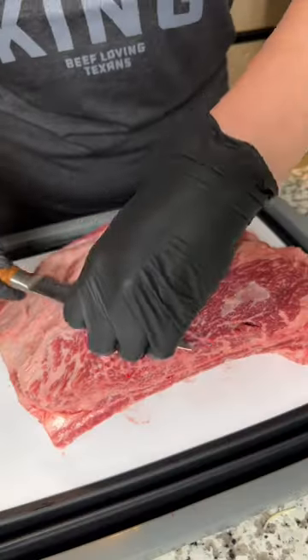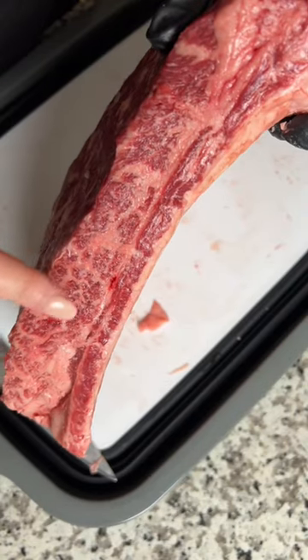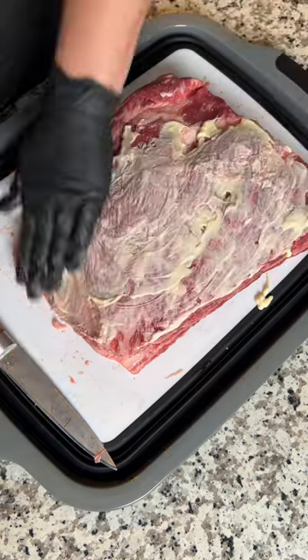You're going to start with a slab of prime beef ribs. Trim off a little bit of the fat and silver skin from the top to expose the meat. Then go in with a QP mayo binder, but you can use mustard, olive oil, whatever suits your fancy.